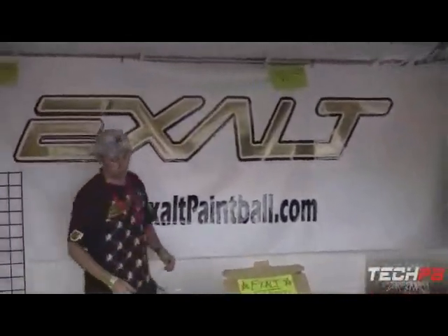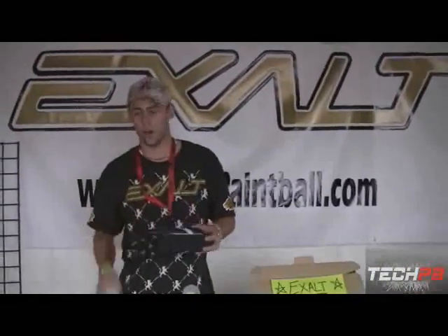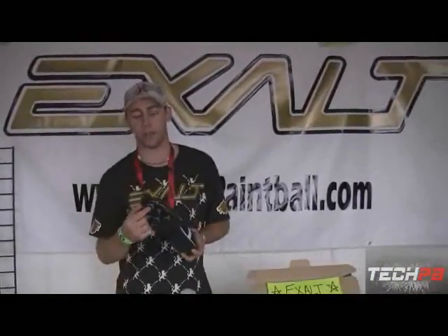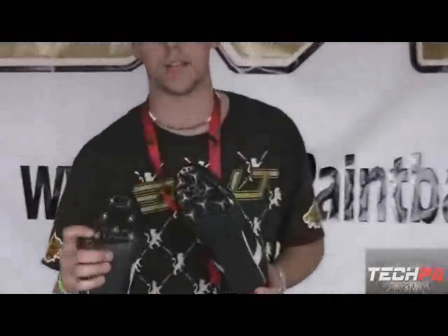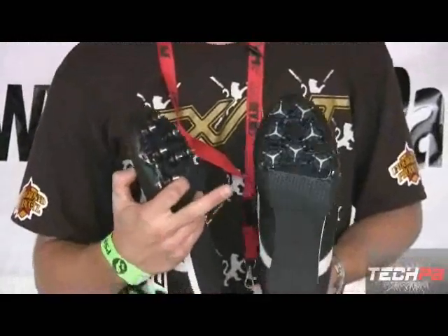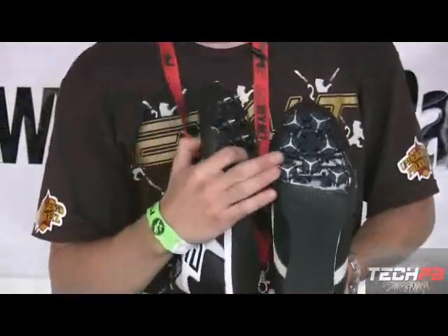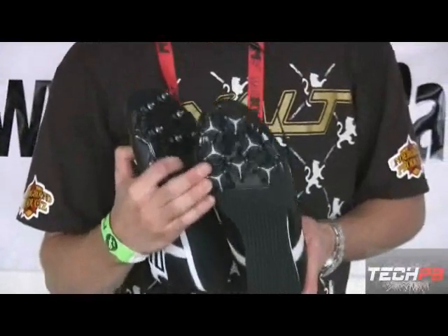What we're really known for is our XL Paintball cleats. The thing with these cleats is that they're threaded for golf spikes and we also have aluminum and plastic spikes. So depending on what you're playing on — if you're playing on indoor turf, MPPL turf, whatever — you can be wearing the golf spikes and they're going to give you a really good grip.